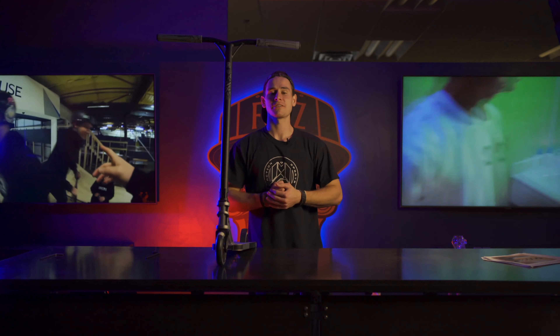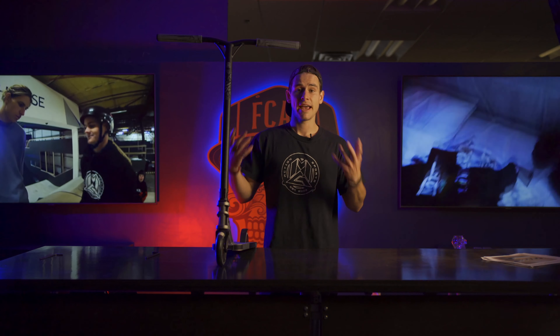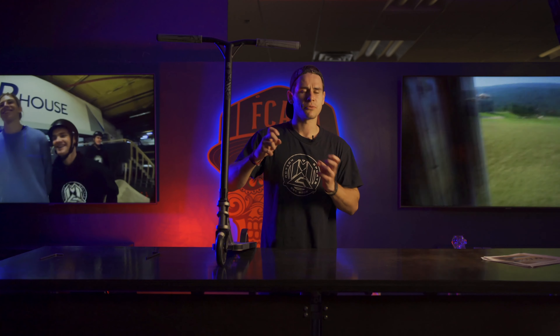Hey, what's going on everybody? My name is Chris Ferris. I ride for Madgear Pro Scooters. Today we're going to be talking through the compression system — how to disassemble and how to assemble, not just properly, but how do you find that right strength or tightness that you like.